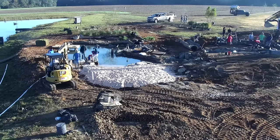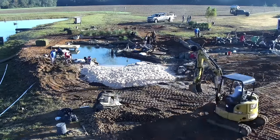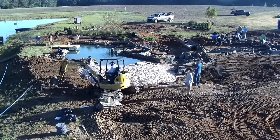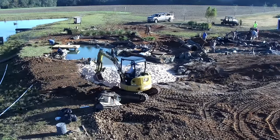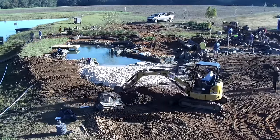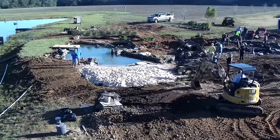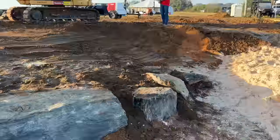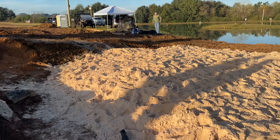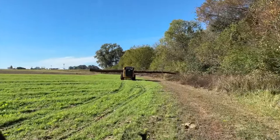Now we're down to the last few hours, and it's critical that we get all of this finished up because most of the guys are heading out today and we want to get the waterfall turned on before they leave. A lot of guys are focusing on the edge work — that's important because they do an incredible job of hiding that liner with all the different logs, boulders, and decorative rocks. The excavator is also finishing up some grading work.